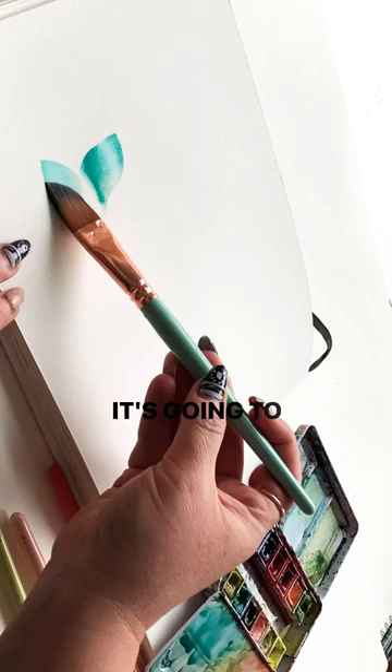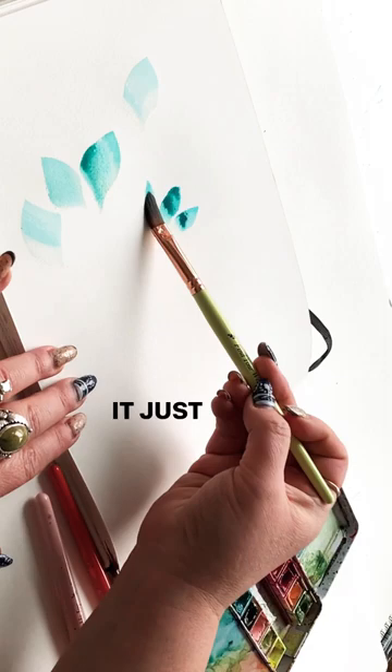Same thing goes with this cat's tongue. Press, lift, press, lift — it just makes the shape for you.